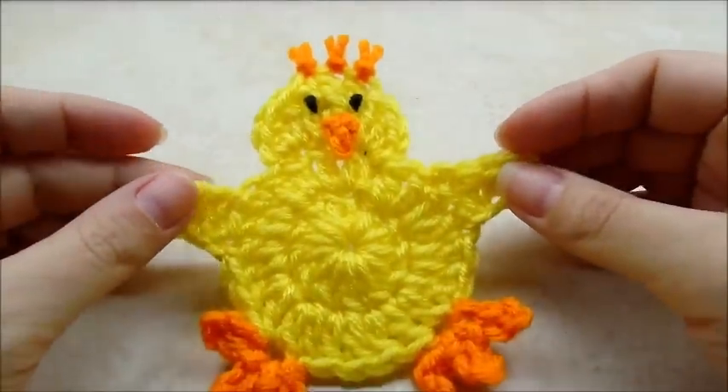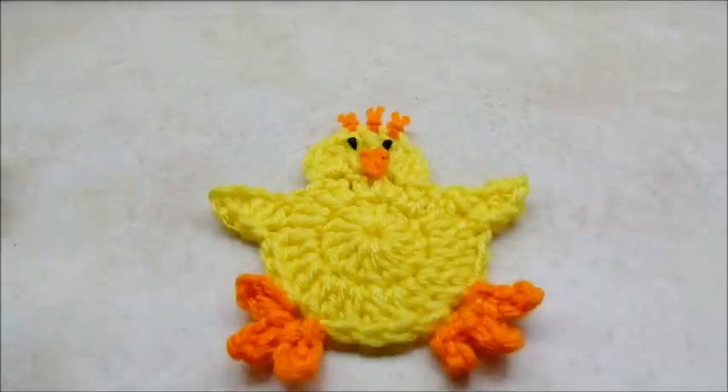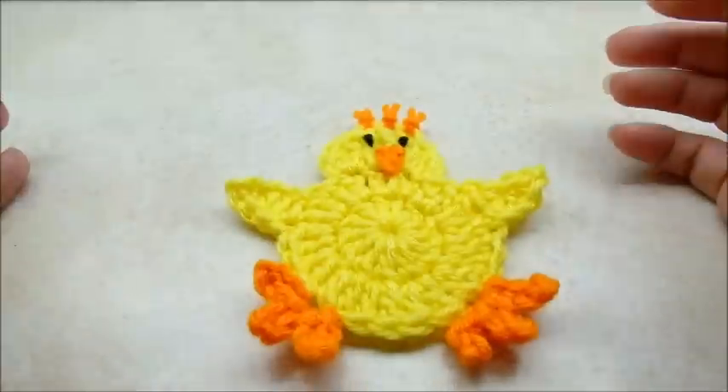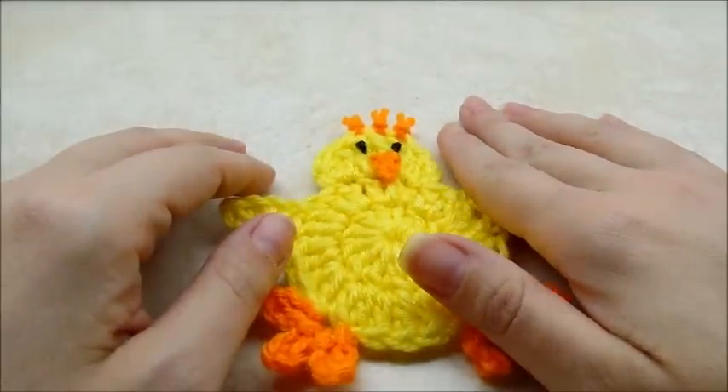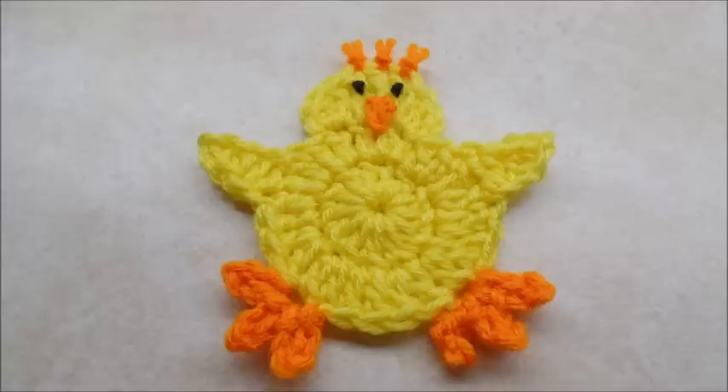There he is — that's it! Then you can sew it on to whatever you want. It's a cute little Easter project, nice and quick and easy. Please don't forget to subscribe to my channel and check out all my other tutorials. I've got a cute little bunny applique too if you want some more for Easter. Don't forget to check out my Facebook page too — until next time, have a good day!